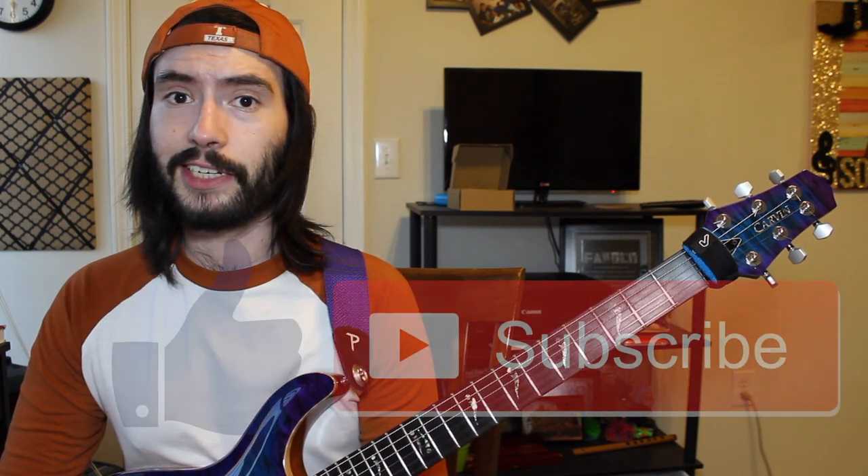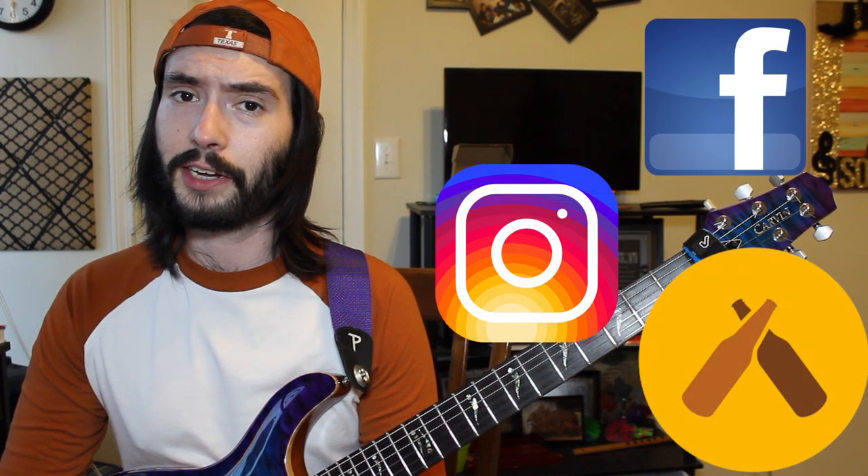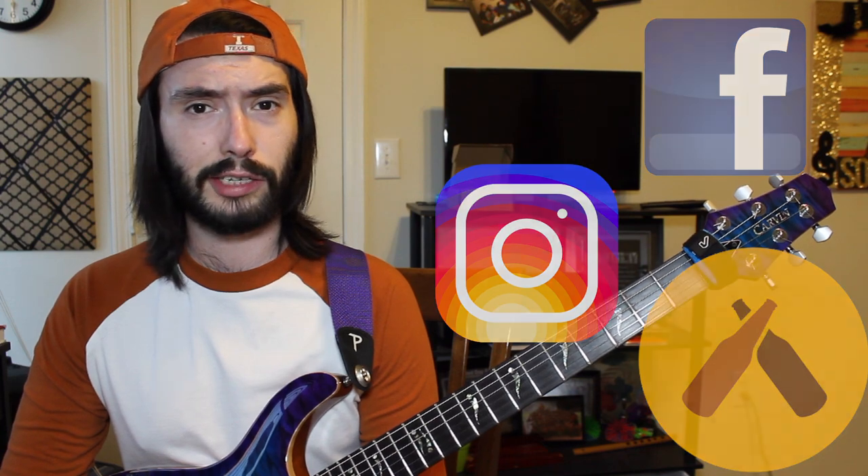That was a longer video than I intended to make, so I'm going to try to keep this outro short. Please leave me any comments or questions in the comments section, and please like and subscribe to this YouTube channel so you can check out the next video when it comes up. I included all my social media profiles in the description box, so check those out too. Until part 4, see ya!